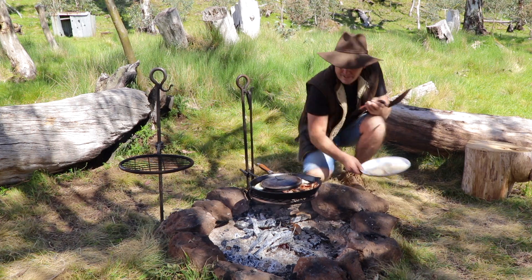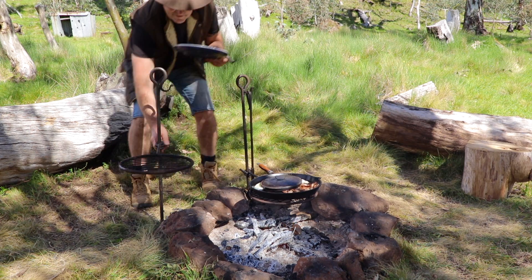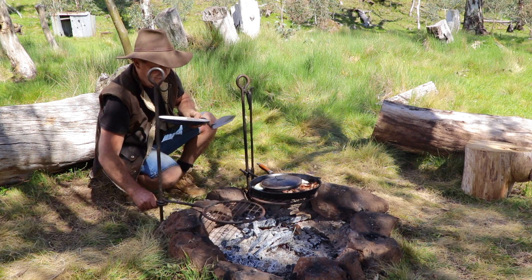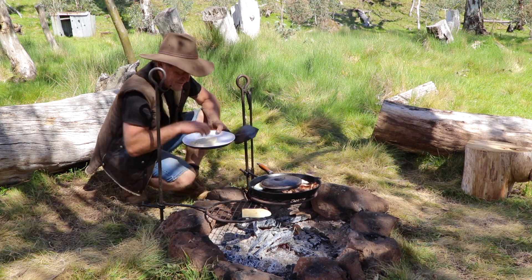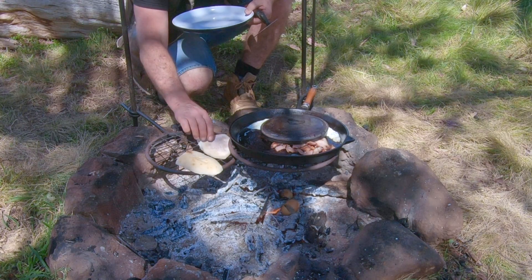Just push that around the corner here. Let's get some bread going. Toast over here. Magnificent.